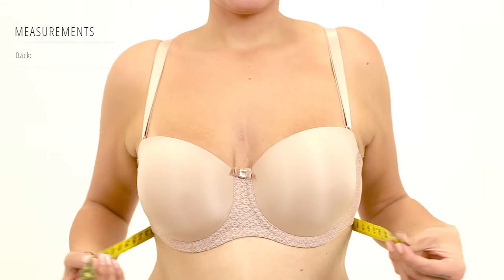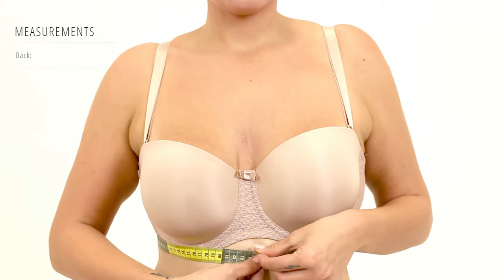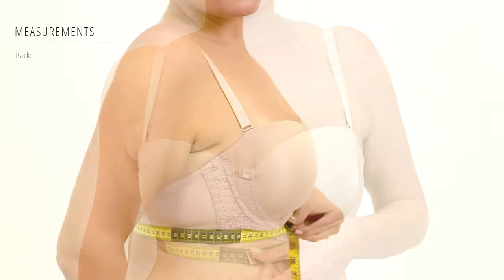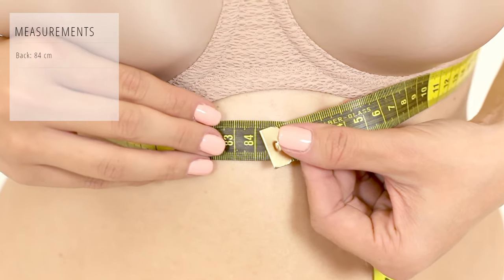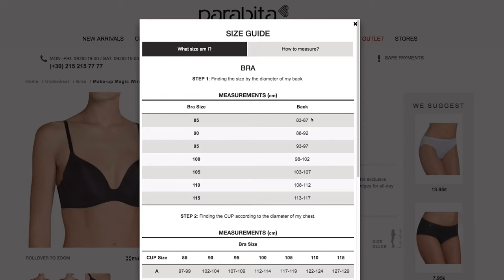Wrap the tape measure parallel to the ground around your bust where your bra ends. Make sure it's not too tight or loose. Based on the back measurement, you can find your bra size on this table. In our example, the back is 84, which matches with bra size 85.